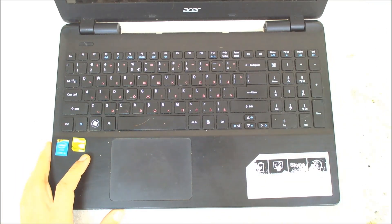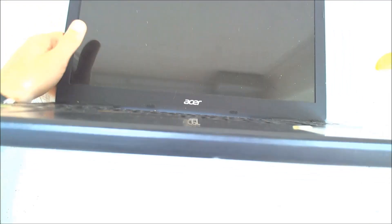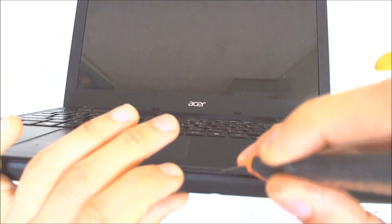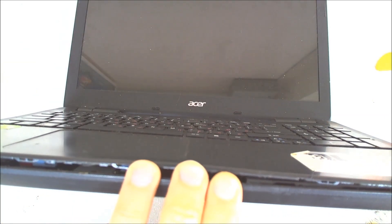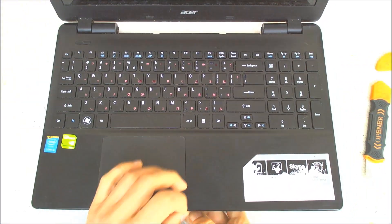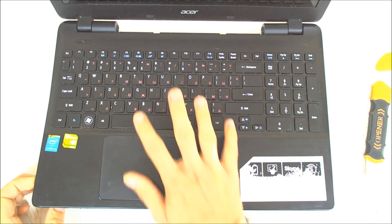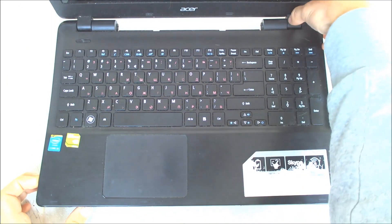Use something sharp and start from the middle, then gently open the cover on all the sides. Once you've done that, start lifting — but be careful because in here is the connector for the touchpad and for the keyboard, so be very cautious about them.